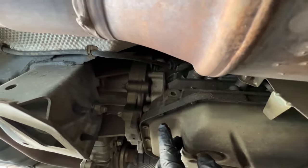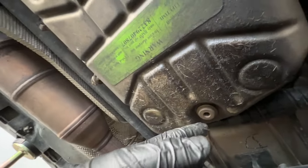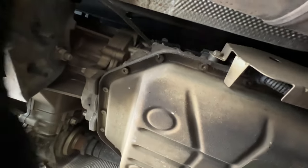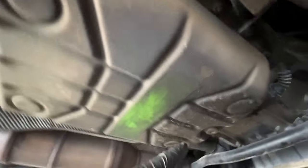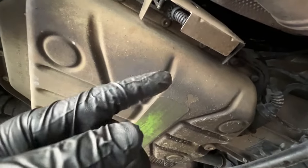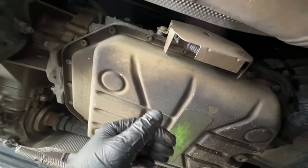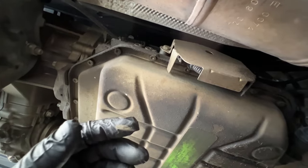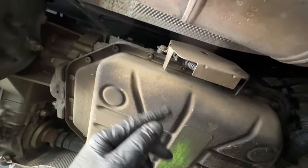Up here on the rear right of the transmission is your fill plug, and on the other side on the bottom is your drain plug. Open the fill plug first to make sure it works — I need to clean it a bit first as there's been a squirrel living in here apparently. Open the fill plug first, then loosen the drain plug and let it drain. Remove the surrounding hardware to make space, then remove all the little pan screws. The pan comes down, you change your filter, then clean everything up.